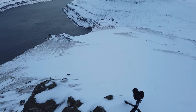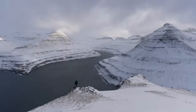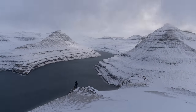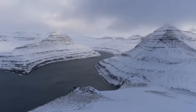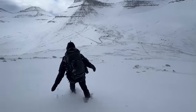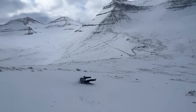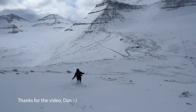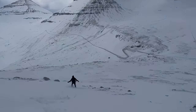I returned with another group the following week and got fairly similar conditions, although no snow tornadoes. Instead of getting exactly the same photos, I tried shooting a bit wider, which also made for a little time-lapse. Getting down from a snowy mountain like this is always great fun, and near the bottom the sun broke through, and I managed to capture a great photo.